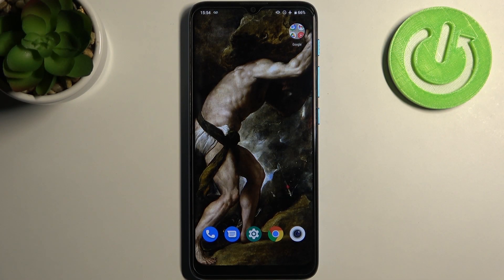Here I have Motorola Moto E7i Power and today I'm going to show you how to enter fast boot mode on this device.